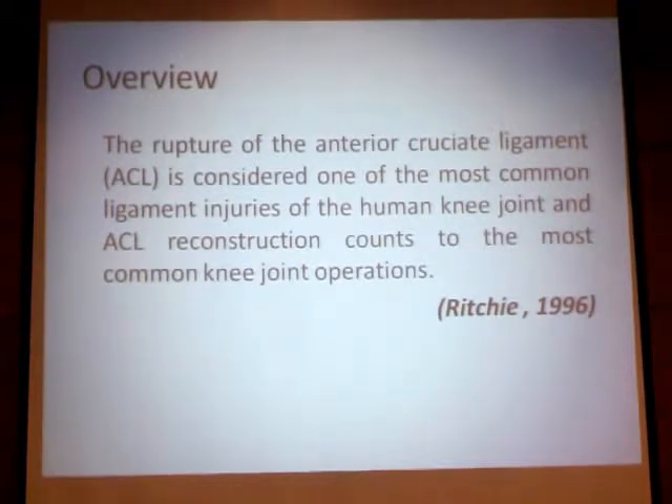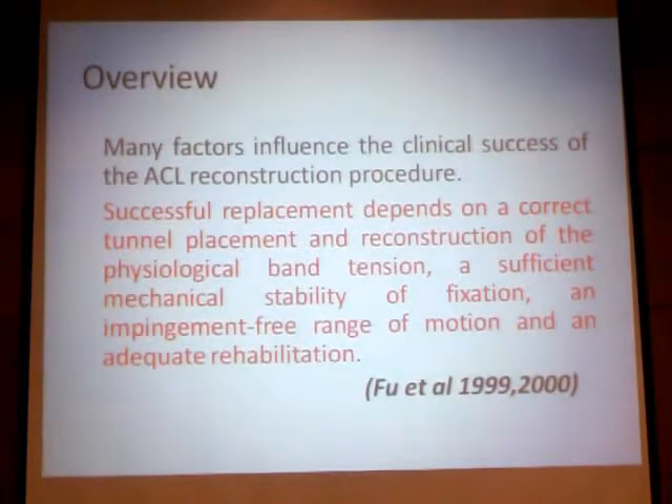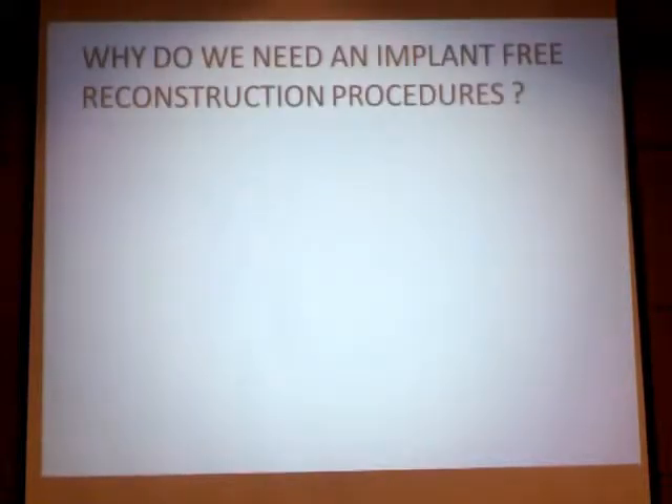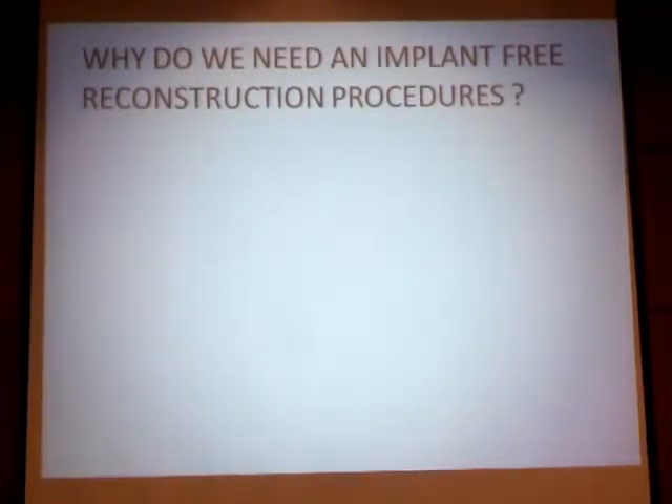First, I would like to give an overview about the topic. The rupture of the ACL is considered one of the most common ligamentous knee injuries in the human knee joint, and ACL reconstruction as a procedure counts among the most common knee joint operations. Many factors influence the outcome and success of this procedure, such as physiological band tension, sufficient mechanical stability of fixation, and impingement-free ranging. But why do we need implant-free reconstruction procedures? A lot of fixation techniques have been described over the years to fix the ACL graft, which is why there is an urge to develop a technique without implants.